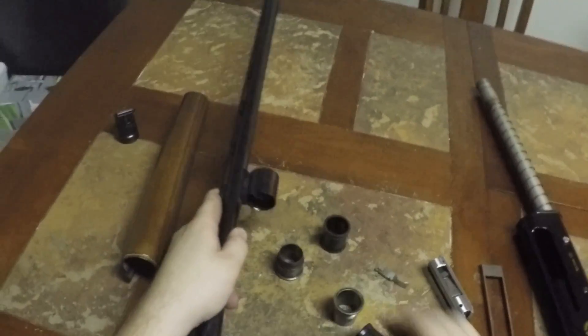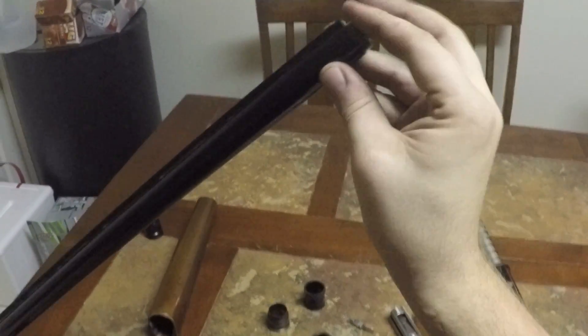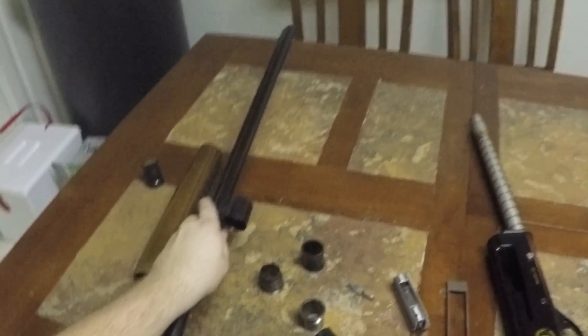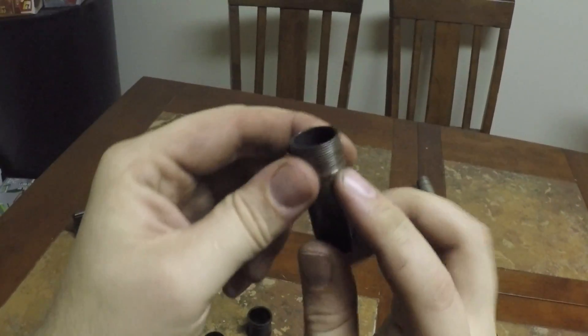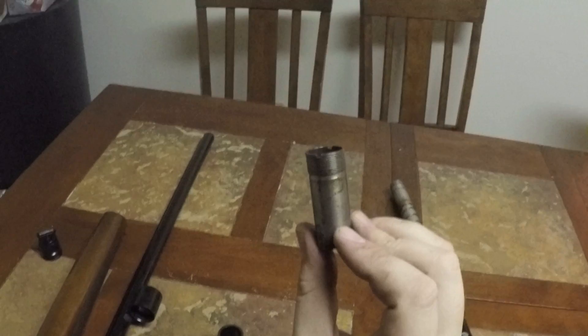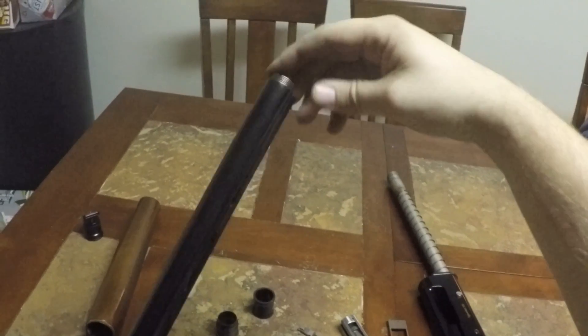Right here you can unscrew this choke — I've loosened this up already so it's pretty easy. You might need the key that the chokes came with, there's a little carrying box of chokes. One thing about these chokes: the way you can tell which choke is which is by the tiny little notches. Five notches is cylinder or skeet choke, one notch would be full, and then stepping down from there. I've already cleaned this one and it's oiled up, so I'll put it back on.